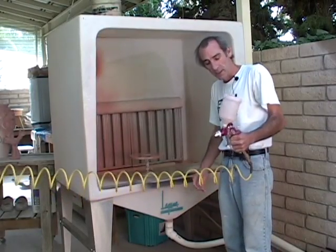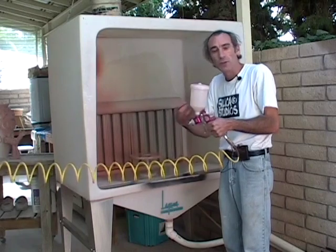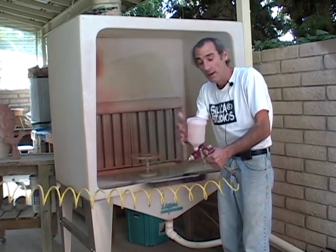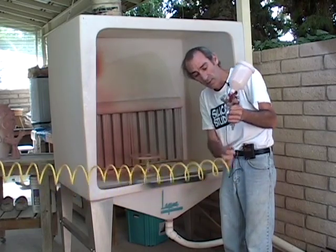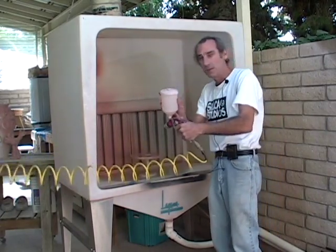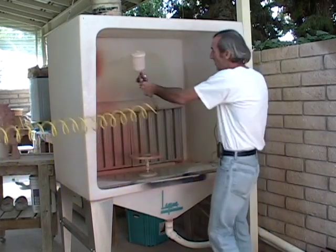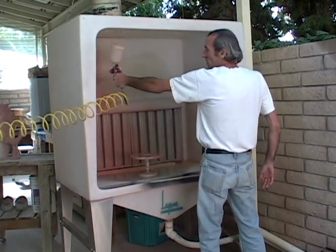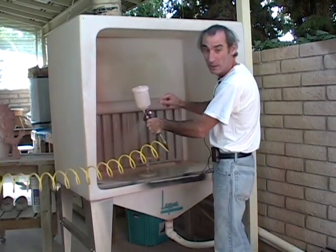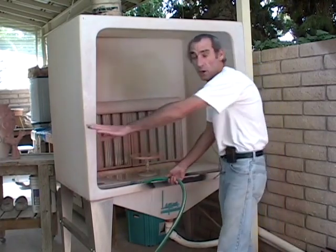Now that I've finished spraying, I have to clean out the gun — this is really important because if glaze gets left inside the gun and it dries, it will clog up the gun and ruin it. What you need to do is dump out the remaining glaze back into its bucket, fill the container with water, bring it back out to the spray booth, reconnect it to the hose, and then empty the canister into the spray booth. At the same time you clean the spray booth and the spray gun by pulling the trigger and spraying the water until the canister empties. Once you've cleaned the spray gun out, there's still some residue of glaze left in the booth, and there's a hose located right over here.